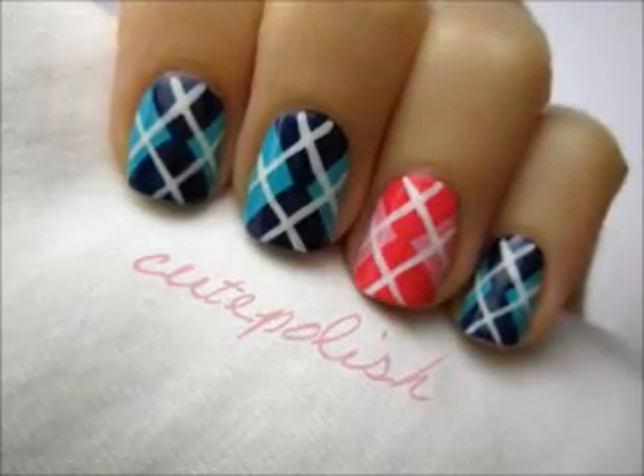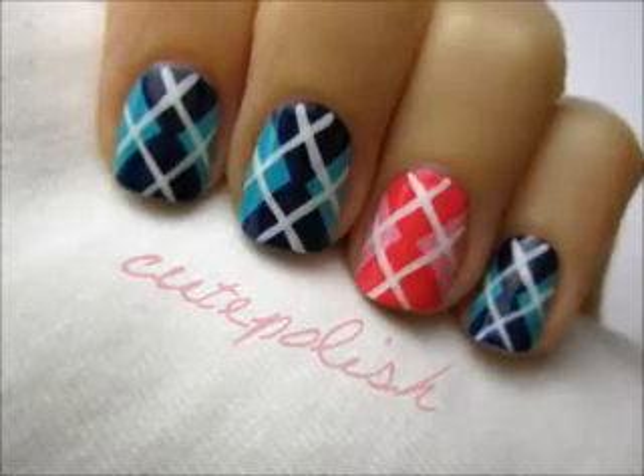This week I felt like turning a traditional pattern into something a little more fun. I decided to try out argyle print and use some bright colors. This cute design is really easy to create, let me show you.